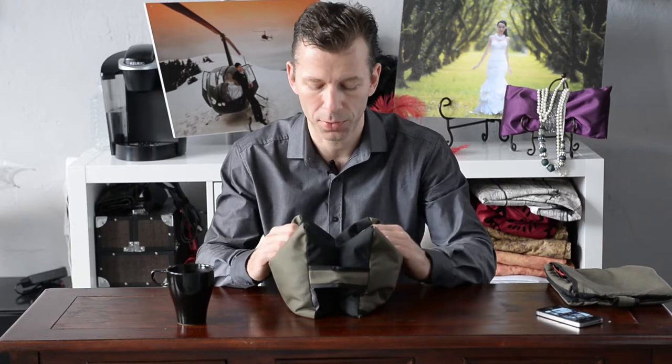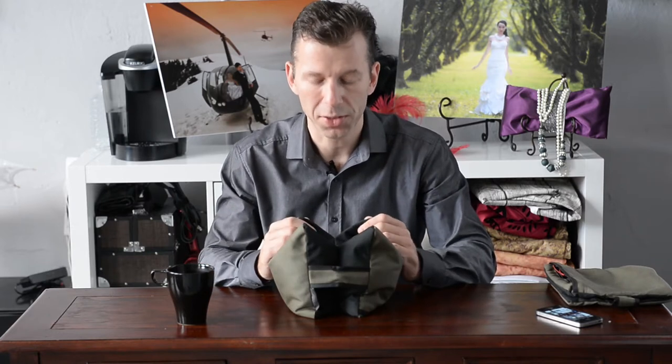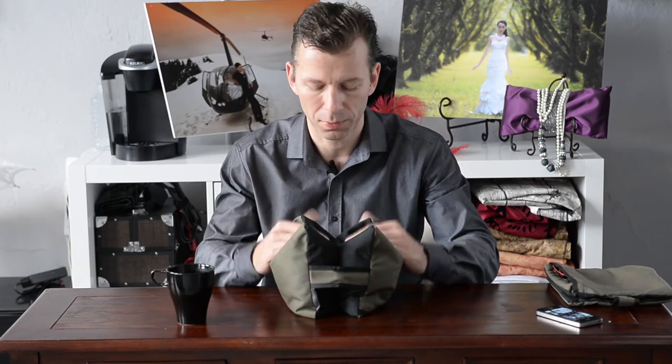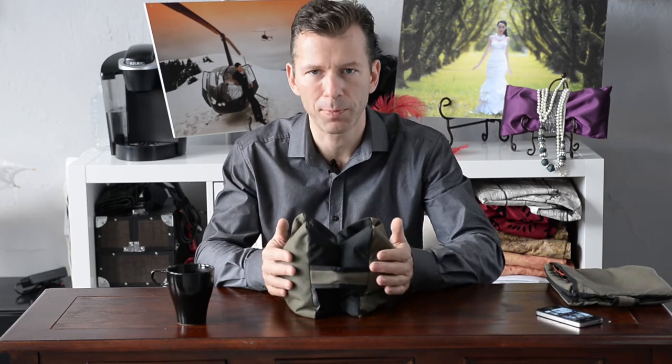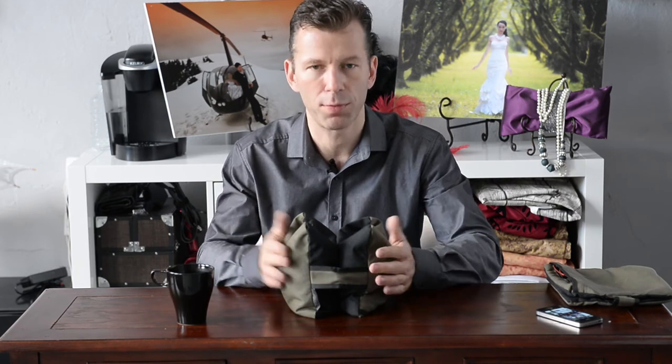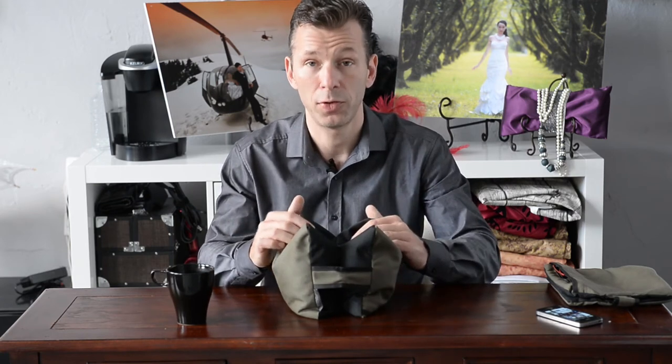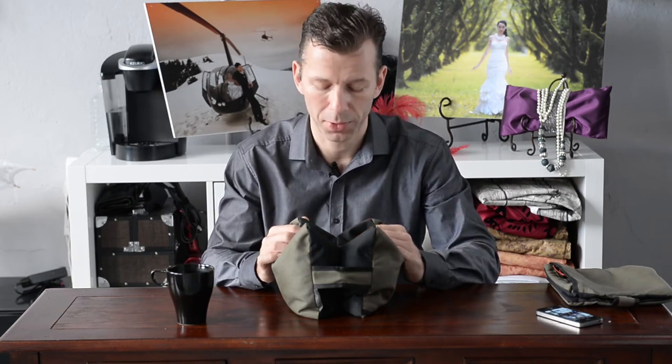This particular one here has been with me on any continent. It has been with me on many many assignments. We just got back from Africa and these guys get stepped on, get thrown around in the Land Rover. This particular one got run over by the car behind us.